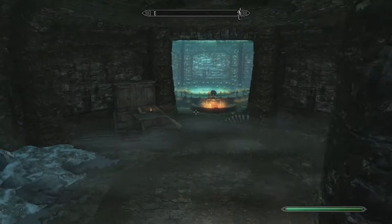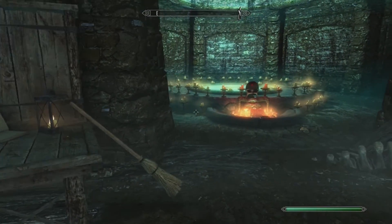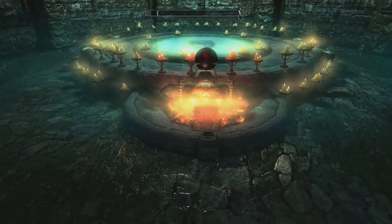Okay guys, so we are at the Midden right now — actually, not the Midden, the Atronach Forge. So this is basically the Atronach Forge.